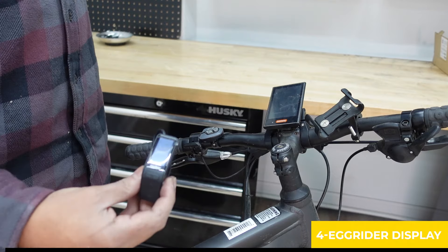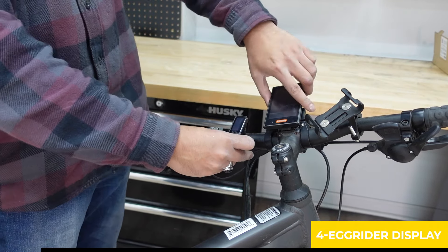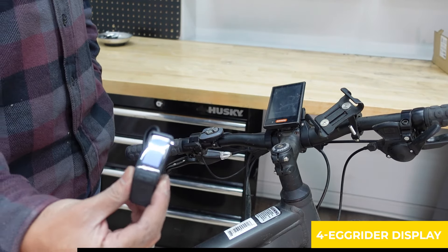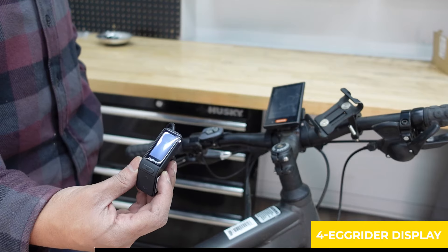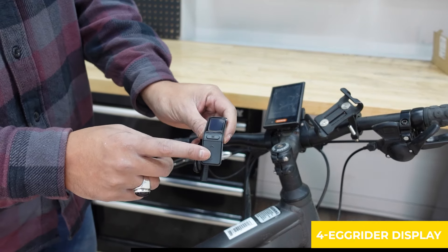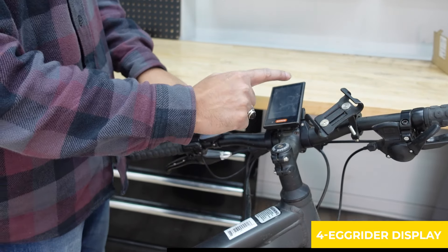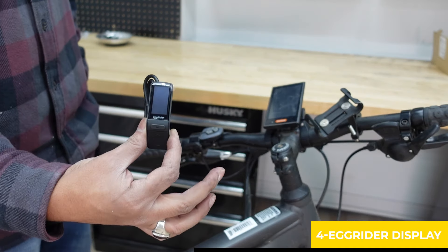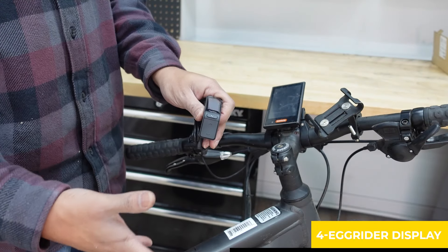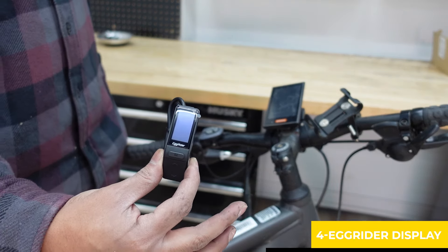Number four is the Egg Rider display for the Bafang mid-drive. Comparing it to the DPC-18 right here, it is a very minimalistic display — by far the smallest display for Bafang mid-drives out there. The pin pad is even integrated inside the display, unlike this one where the display and pin pad are separate. Another benefit is the ability to program your controller on the fly.